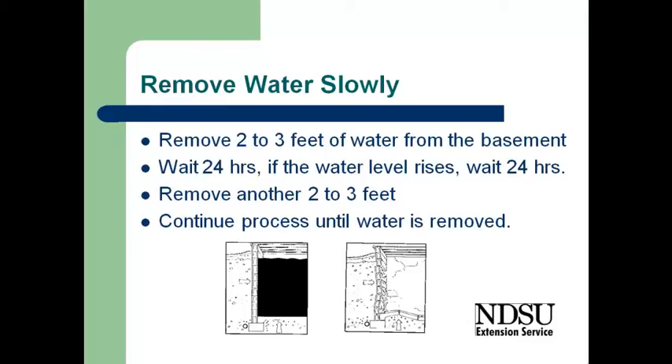If it has, it indicates that water is likely coming from the soil through the drainage system and into the house. Then we would remove another couple feet of water and continue that process until we have drained the soil outside the house as well as the basement.